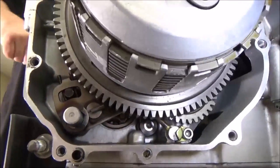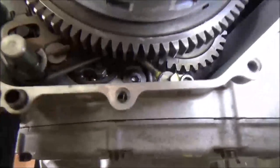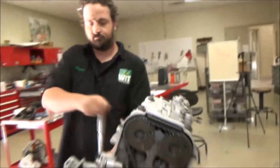Go ahead and shift the shifter for me, Ben. You can actually see the shift arm here being able to work back and forth. They can look under here and see the shift cam. You can see the oil pump turning. Pretty stinking cool.